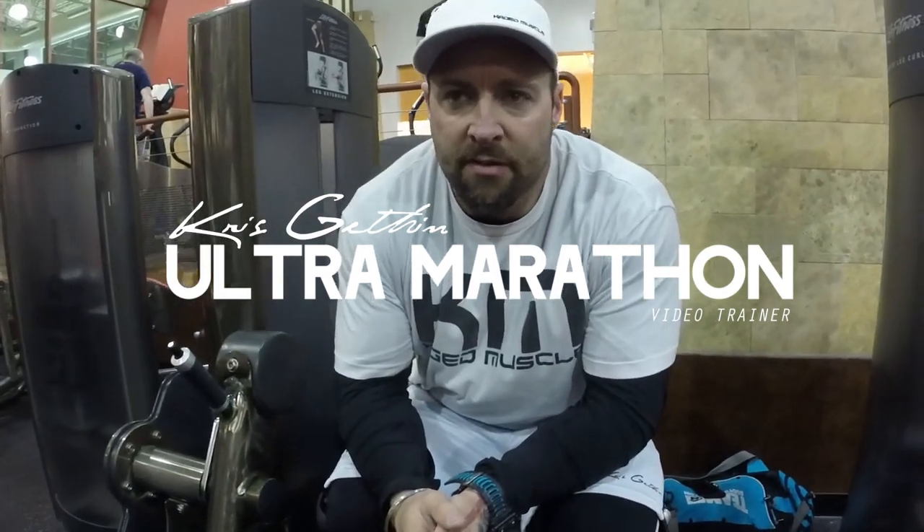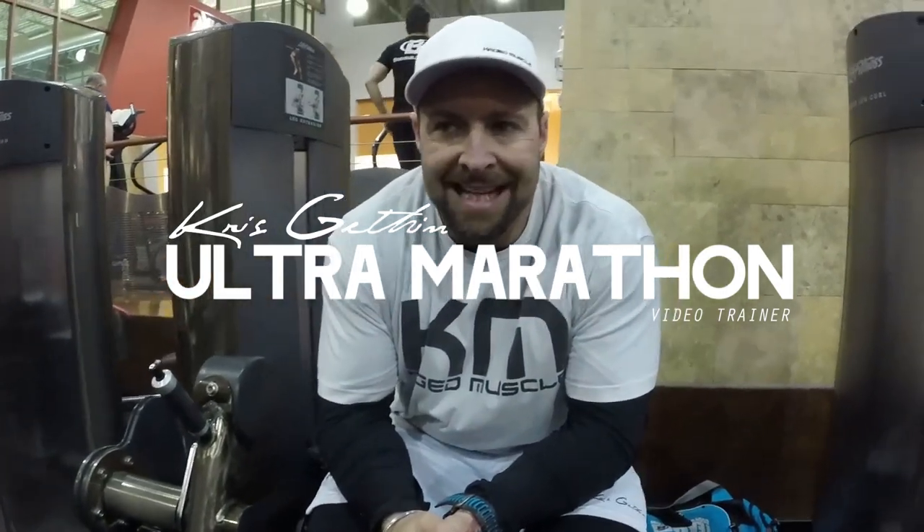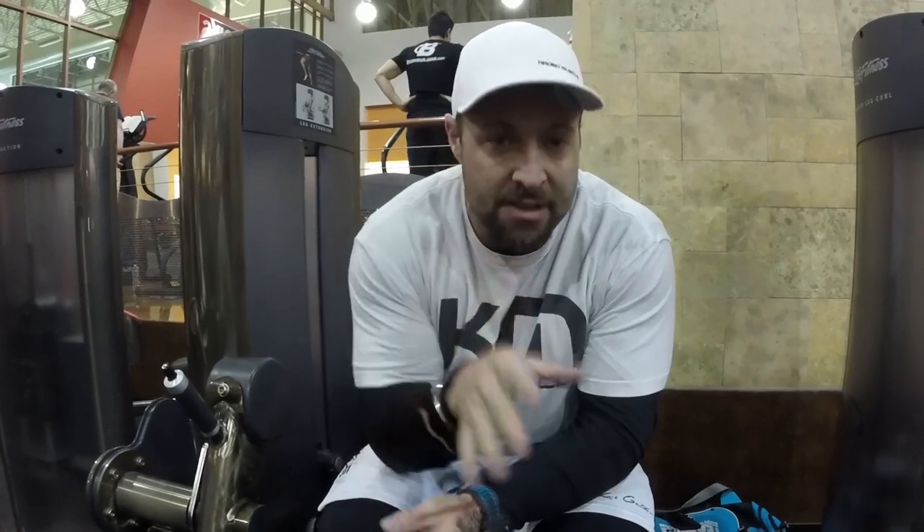It is day two of this video series — day two meaning Tuesday. We started on a Sunday. I'm only going to be hitting these running workouts three times a week: two shorter ones during the week and a longer one on the weekend if time allows. Sometimes I have to rearrange that schedule, but I don't have to run for so many miles in preparation for the ultramarathon.